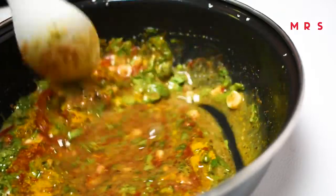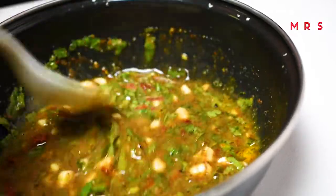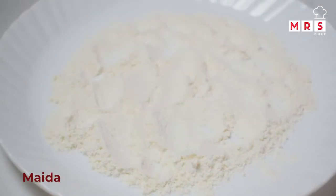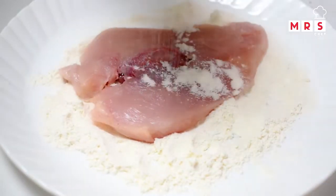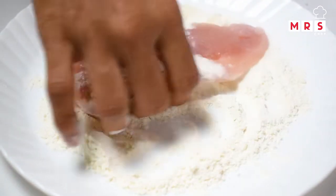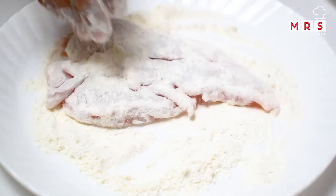Add a little sauce to the chicken breast. Add two spoons of sauce to the chicken breast.